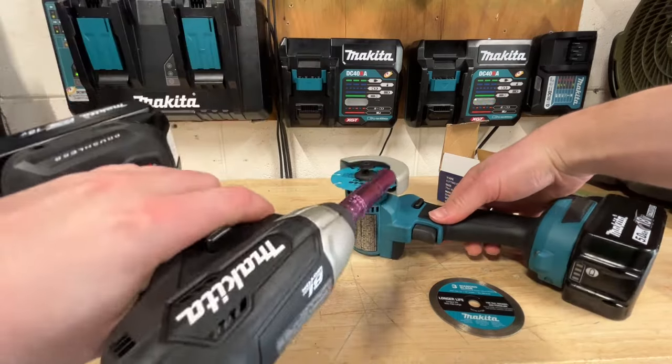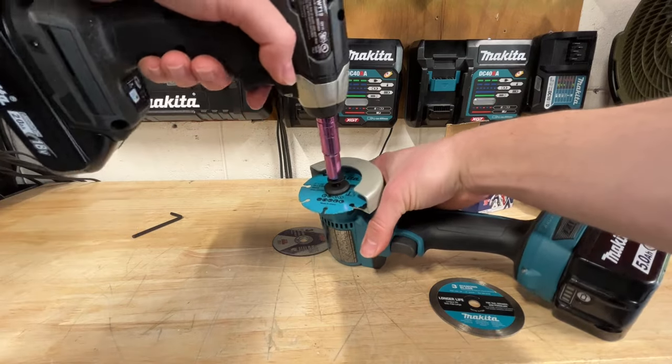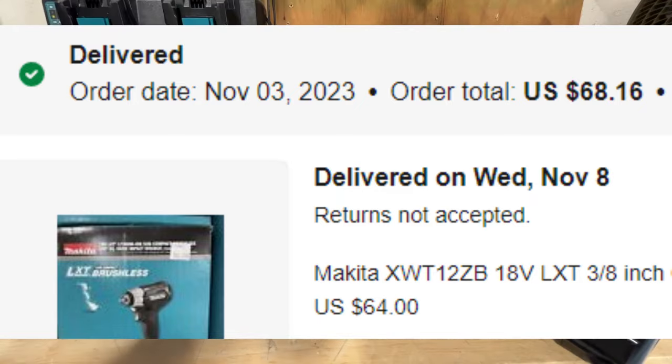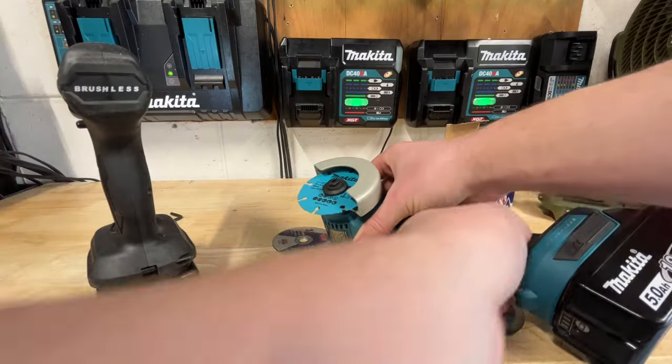I love Makita's little 3A impacts — they are really nice. Pretty cheap on eBay too. I've got two now because I use them all the time. You can pick them up for like 50 or 60 bucks on eBay. They come in black and blue, which is pretty cool.